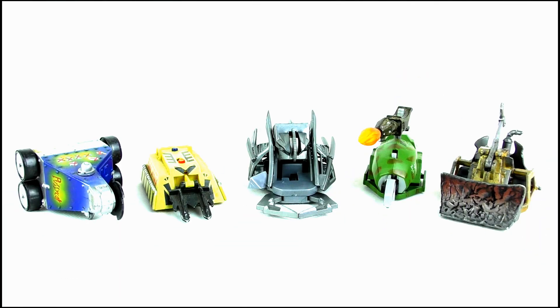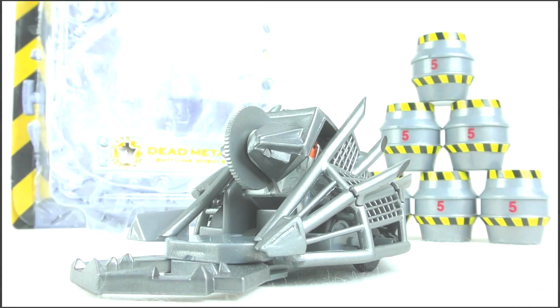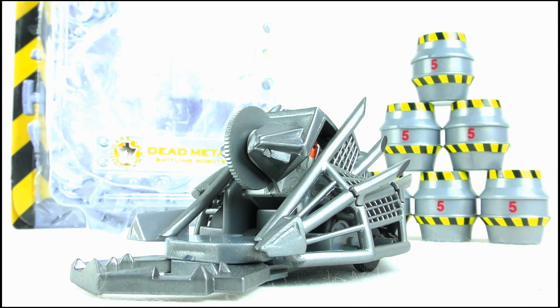Doing a size comparison, you can see that Dead Metal looks great next to any of the other toys in the range, but I can't help but feel that he is a little bit narrower than the real robot. Overall, it's great but it's definitely the weakest of the house robot toys that I've reviewed so far when it comes to detail, features and accessories.